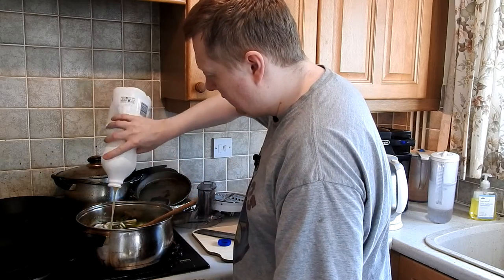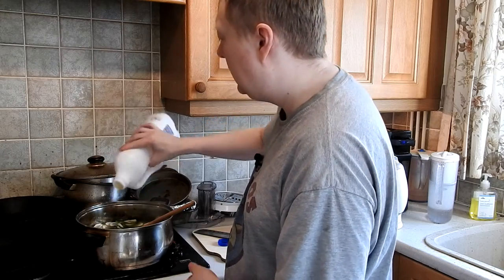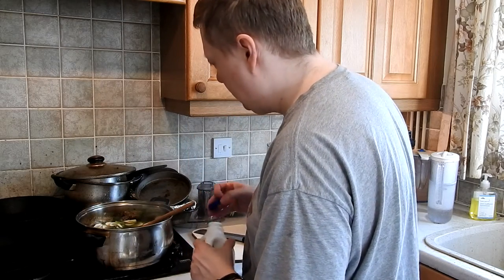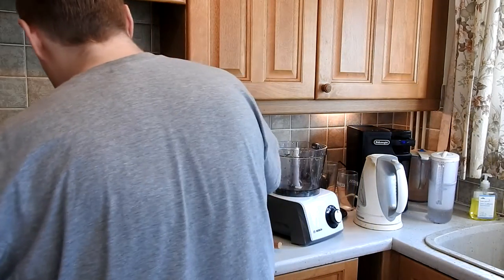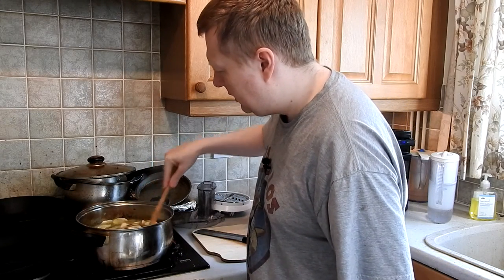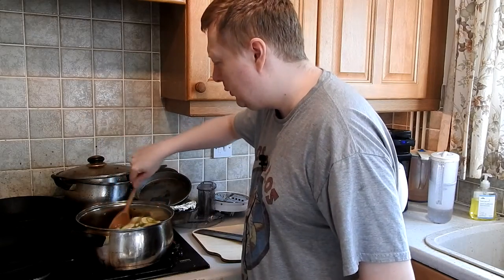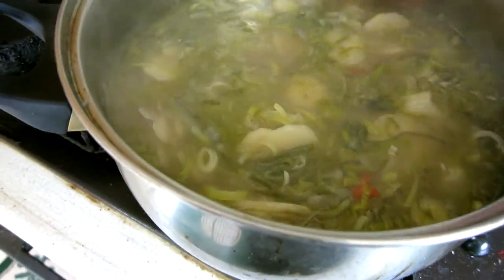So that is essentially our soup and now all we need to do is let this simmer for 30 to 40 minutes. We don't want to lose too much of the flavors or make it too sloppy with the parsnips. Then we'll whizz it up in the blender part of this new food processor.